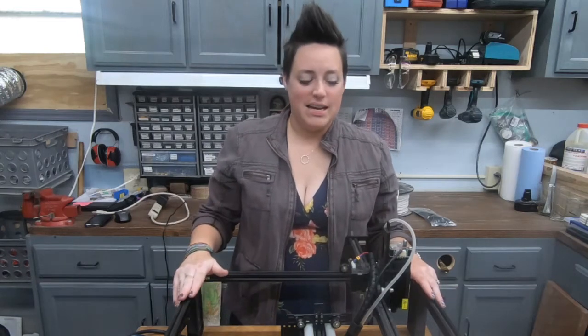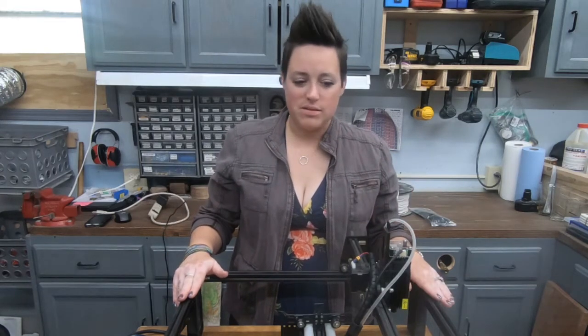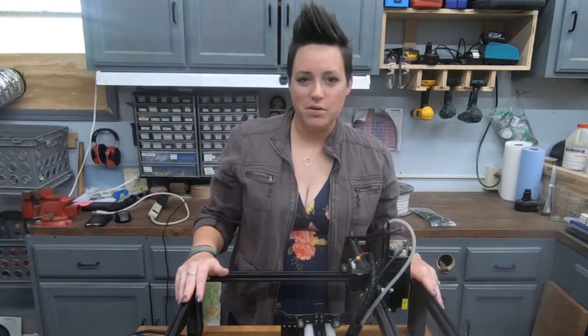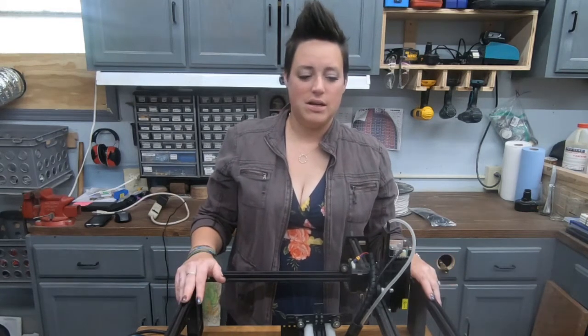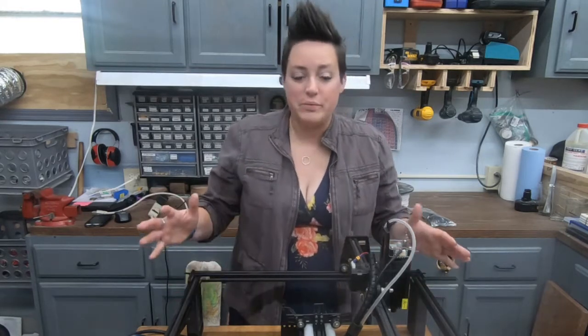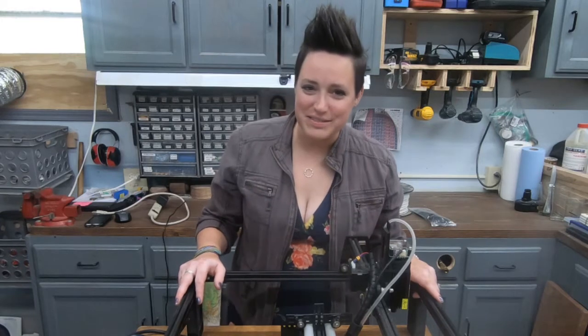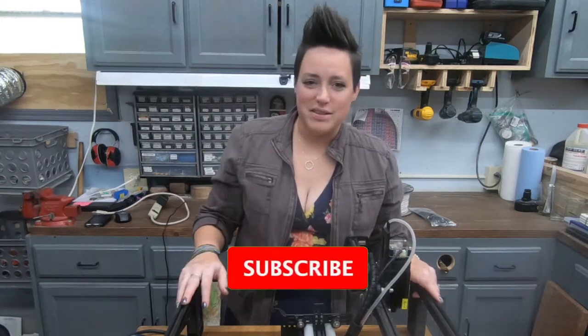Hey guys, welcome back. Today we are going to work on grounding our laser. We went through everything the manufacturer wanted us to go through and they are supposed to be sending us a grounding kit. Still waiting, and we have things to do, so we are going to do it ourselves. We have a PDF file that shows us how to do it, so let's do it.